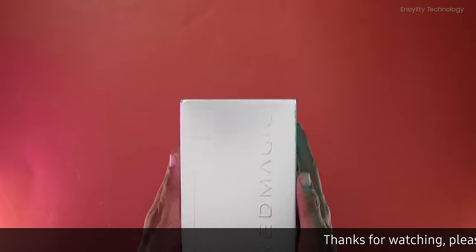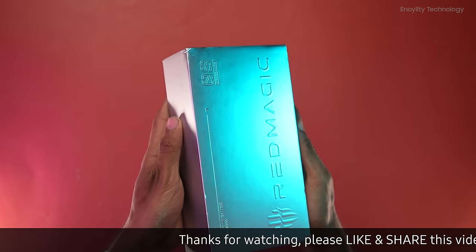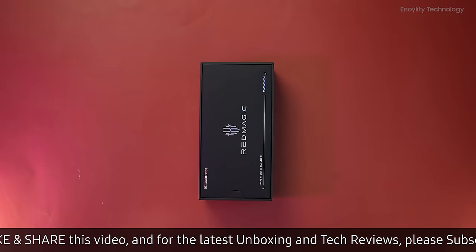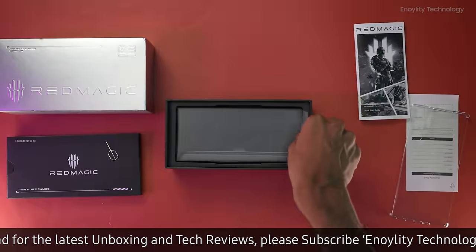In today's session, we are unboxing the eagerly awaited Red Magic 9 Pro. Let's delve into the box and discover what accompanies this gaming marvel.